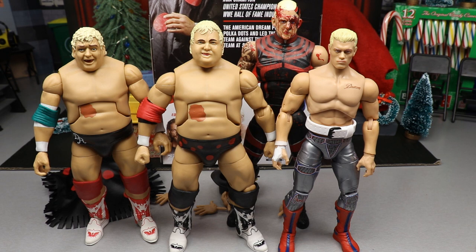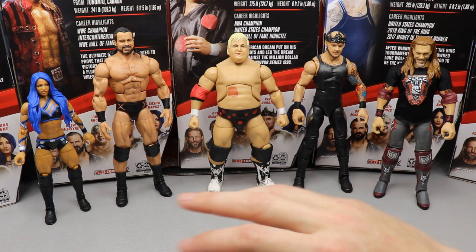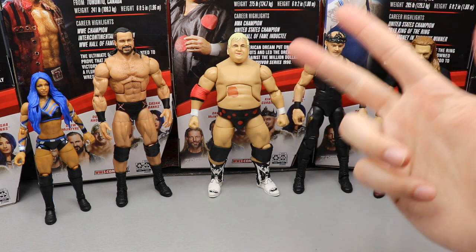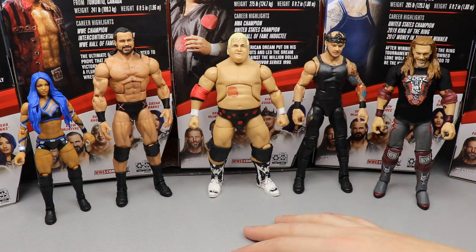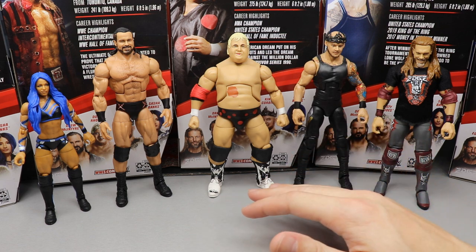It is now time to rank Elite Series 83 from worst to best. We only have five figures instead of the usual six. The ranking takes into account excitement level for the figure, poseability, how good it feels in hand, accessories, likeness accuracy, and more. If a figure comes in at the bottom it doesn't mean it has no redeeming qualities, and number one doesn't mean it's without faults. Let's dive in.